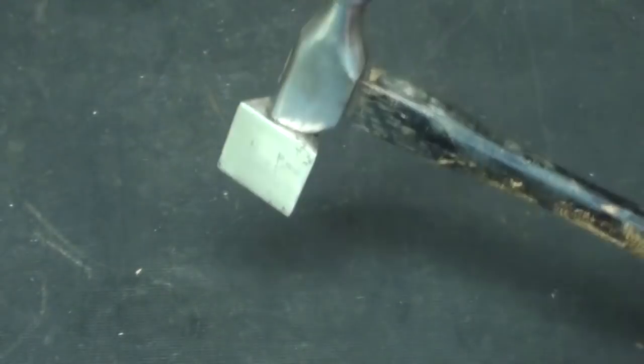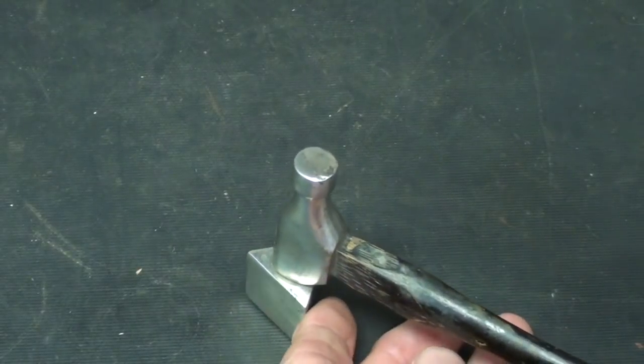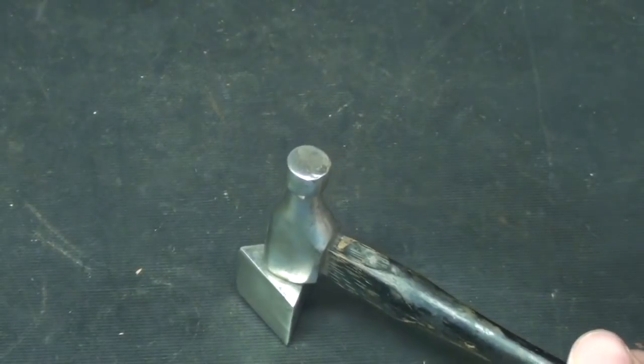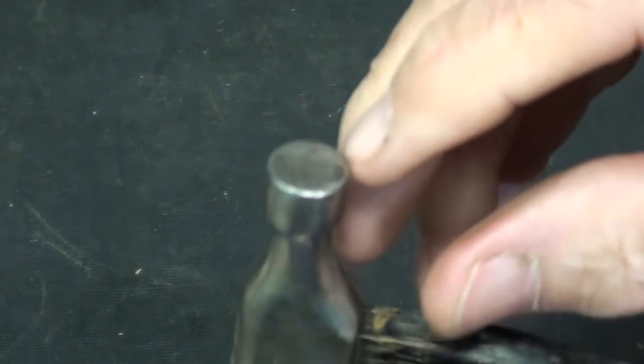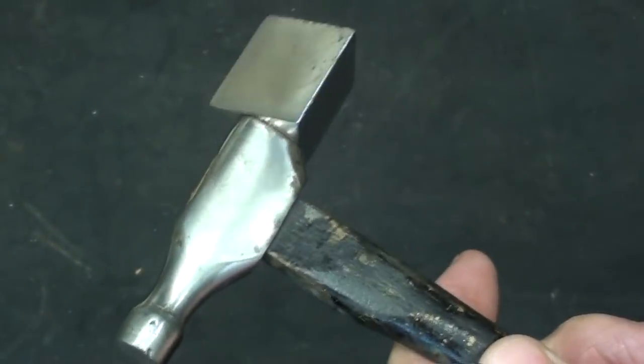Rather than striking like that, I believe it is meant for you to put into position and then tap it with another hammer, but I'm not positive on that. You can see that either this has been struck by another hammer, or somebody pounded like this. I really do not know.